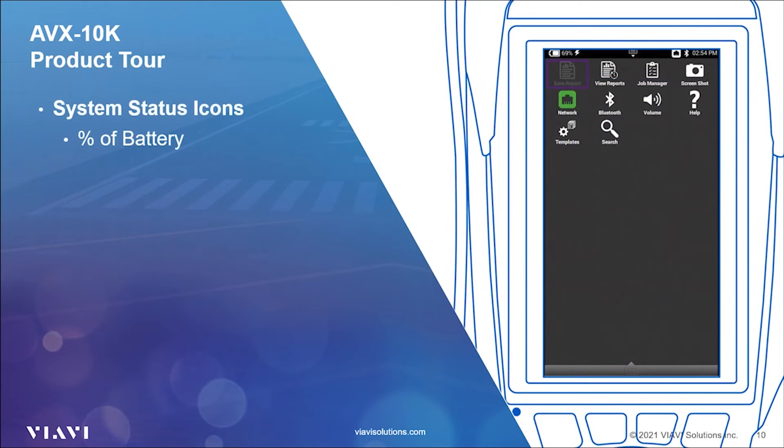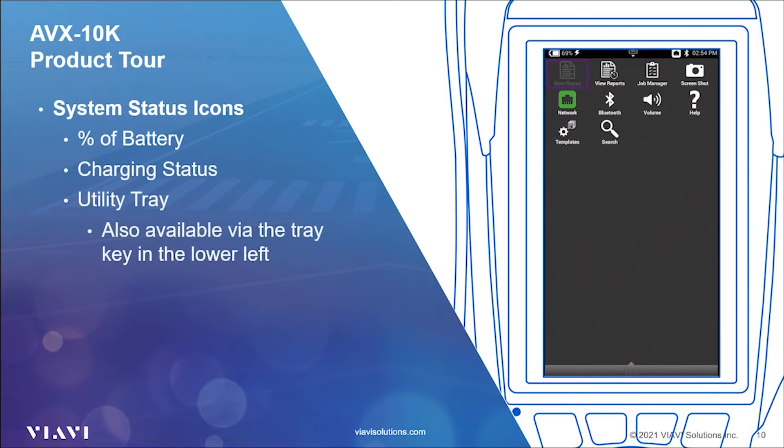The AVX-10K uses many of the standard icons we've become used to for alerting us to the status of the test set. Along the top of all screens are the battery status and charging indicators. In the middle is the icon to access the utility tray — swipe down or use the tray button hard key in the lower right to access it. The utility tray provides quick access to commonly used functions such as screen capture, turning off or on network connections, or accessing the help system. Ethernet and wireless network icons turn on and off to show which network connection is in use. The time is displayed in the top right corner.